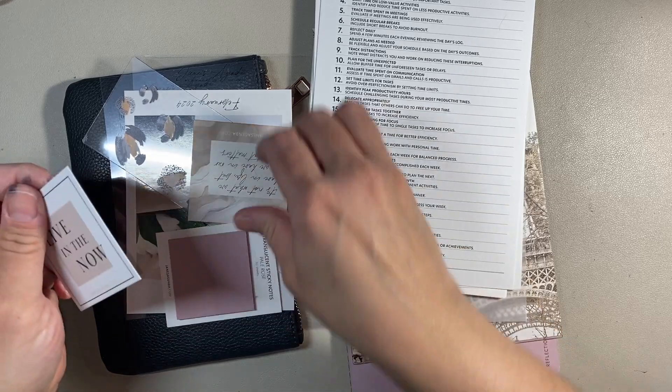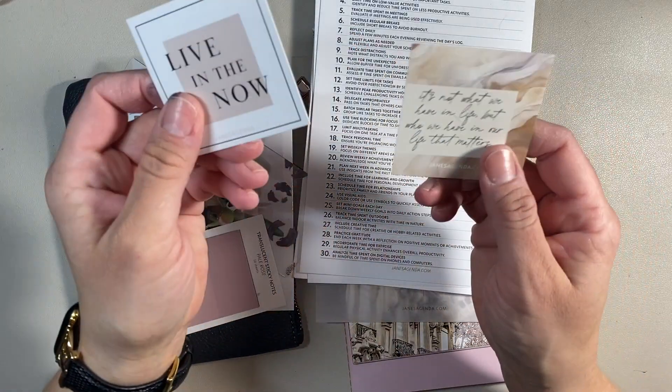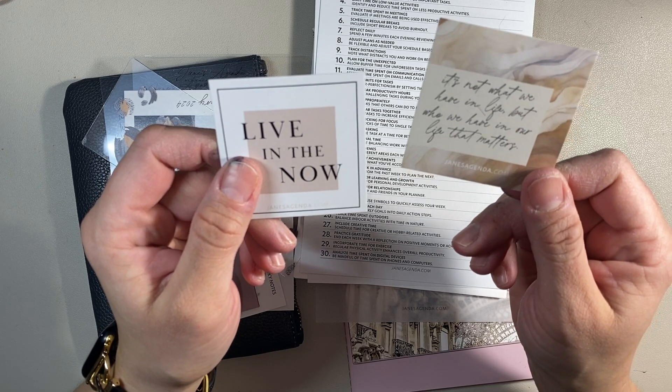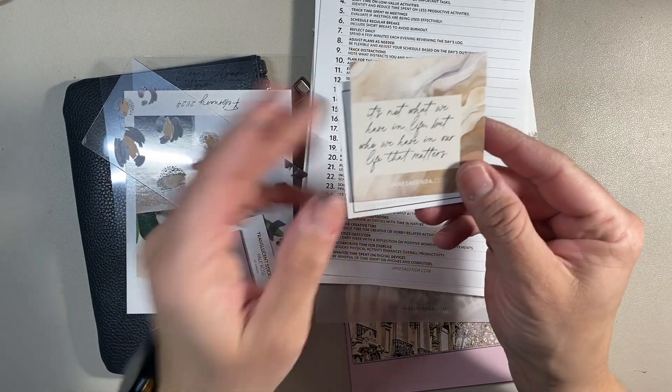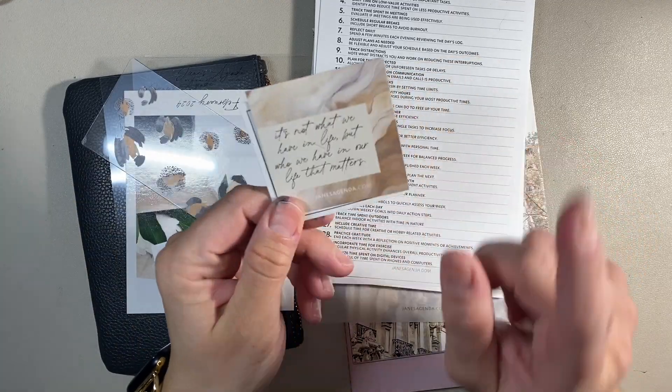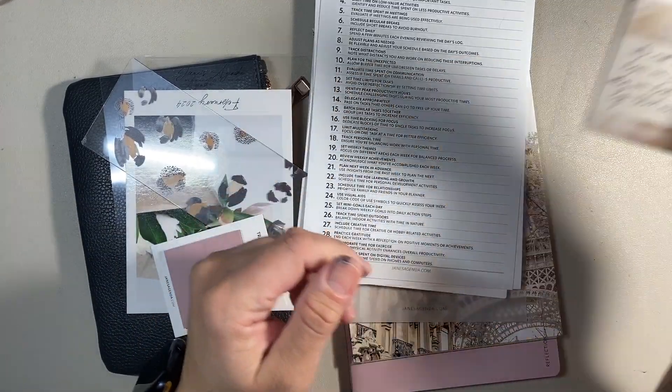So then I've got the little quote cards. This one says "live in the now." This one says "it's not what we have in life, but who we have in our life that matters." It's funny because I used that exact same quote in my bullet journal setup that I just did for February, without even realizing it was in Jean's Agenda this month.